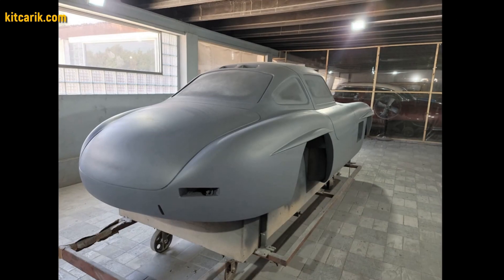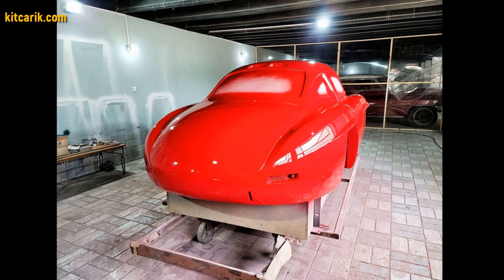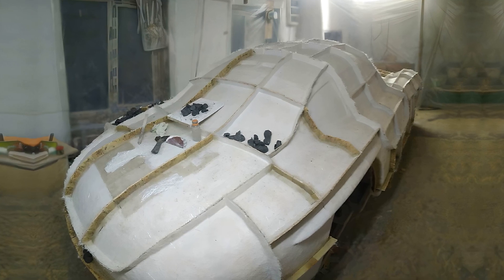After that, he coated the layout with any suitable composition to avoid adhesion during further work with fiberglass. Next, fiberglass molds need to be made for the further production of a fiberglass body. My client didn't have this skill either, but he made removable fiberglass molds with ease.